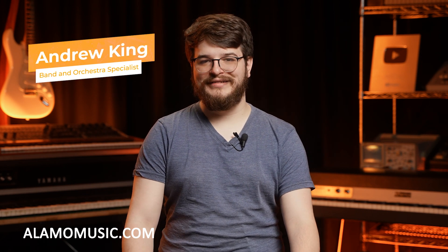Hello everybody, my name is Andrew King. I am here at Alamo Music here in downtown beautiful San Antonio. Don't forget to leave a like, it does help us in the long run. And if you could, visit us at alamomusic.com where we have all of these instruments available for purchase and for your perusing.